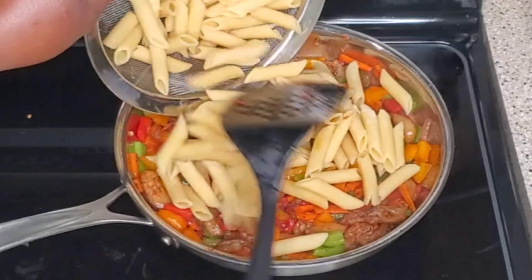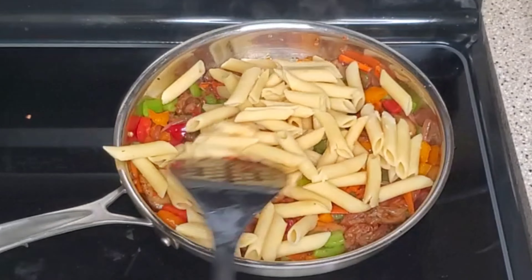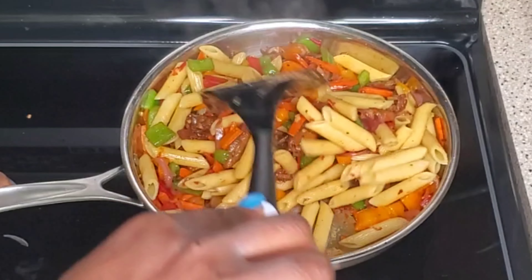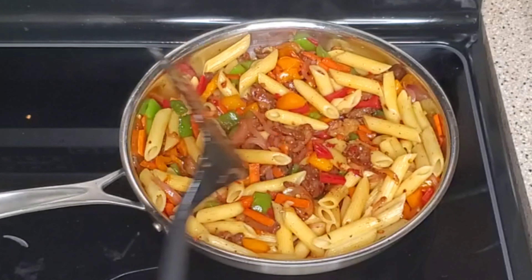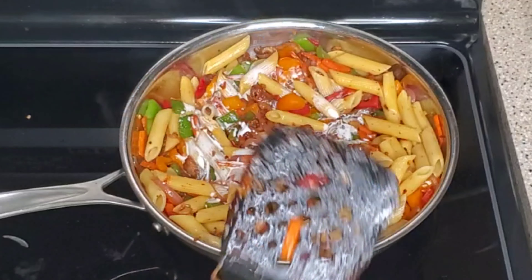Or you can just eat it as vegetables. I'm going in with the pasta now. I think two cups was actually too much, because we don't really eat a lot of carbohydrates like rice in the house — we try to keep it healthy, so you make it a little.